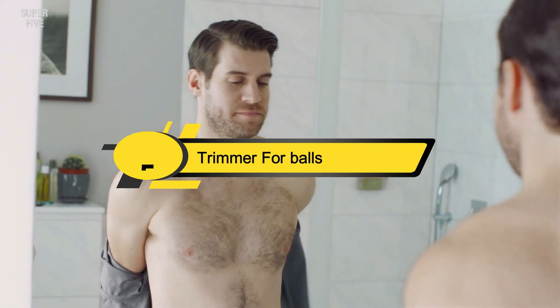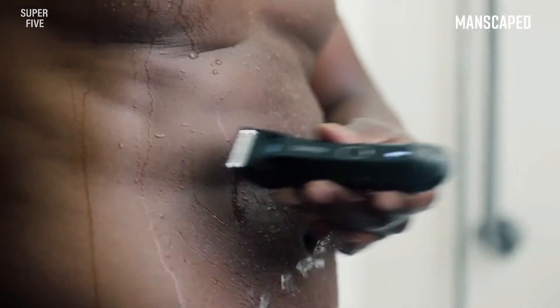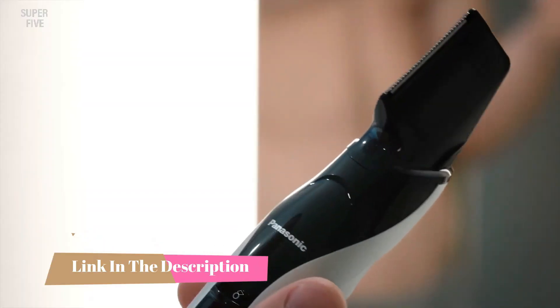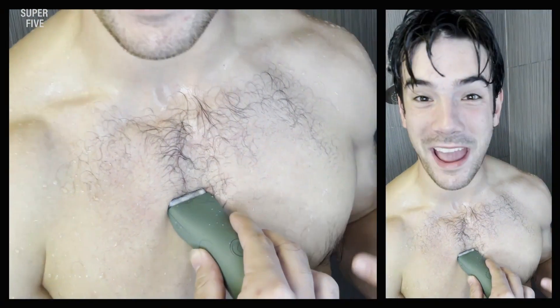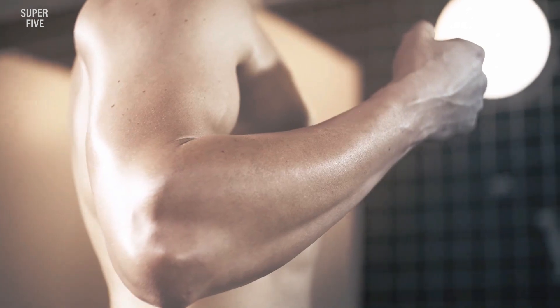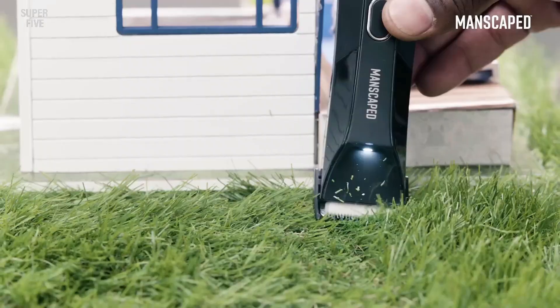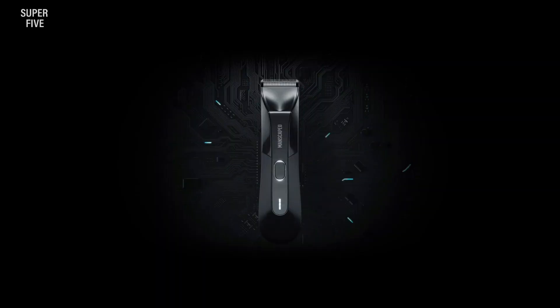Hi everyone, today we're going to take a look at the five best trimmers for balls on the market for this year. First we're going to show you our five best picks, then we'll talk about what you should look for before buying. You can find timestamps and links to all the products we mention in the description below. Selecting the right tool is quite important for men who prefer to shave, and there are plenty of options available online or at stores.